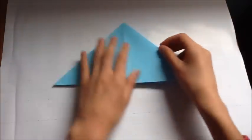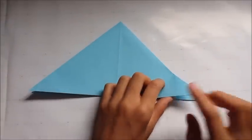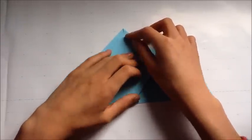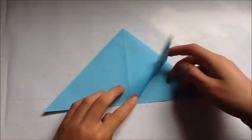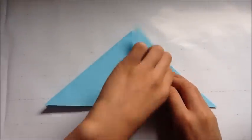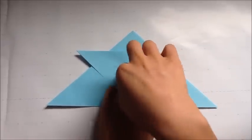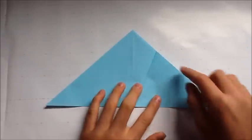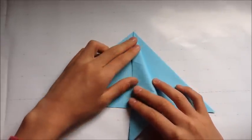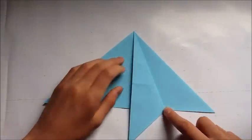You flip the paper over and you repeat. Remember to crease sharply. The first step is to make four small square bases using each of these flaps. To do that, you fold this corner to the top, unfold, and then you fold this crease to the center crease, unfold, and then finally you fold this edge to the center crease. Unfold.